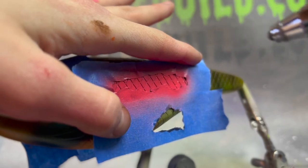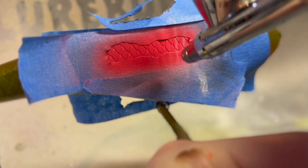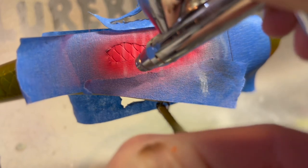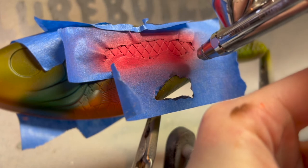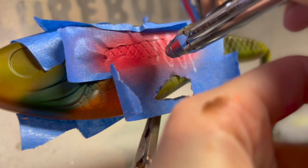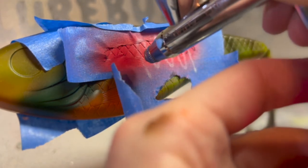Now we have opaque white and we're making the bone structure. It doesn't matter how far apart you want your bones to be — I like to make it pretty close together. You can see how I'm doing it: I'm waving it back and forth like that. It's just easier instead of going back and down. It does the same exact thing.